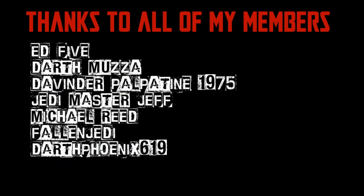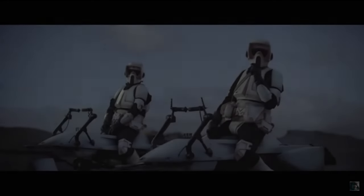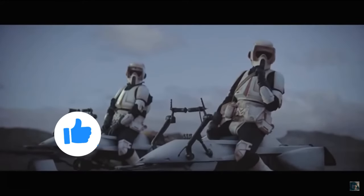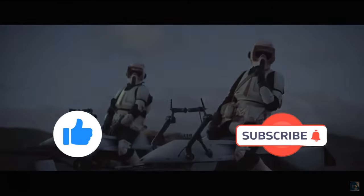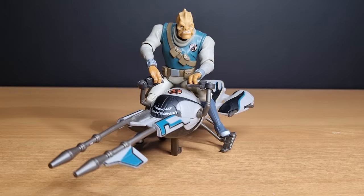We would be honored if you would join us. Before I start, if you could give this video a thumbs up and subscribe if you're new. Hey Star Wars fans, welcome back to the first episode of Clone Wars Thursday Throwbacks for 2024. I'm excited about this year and looking forward to continuing on with this series.